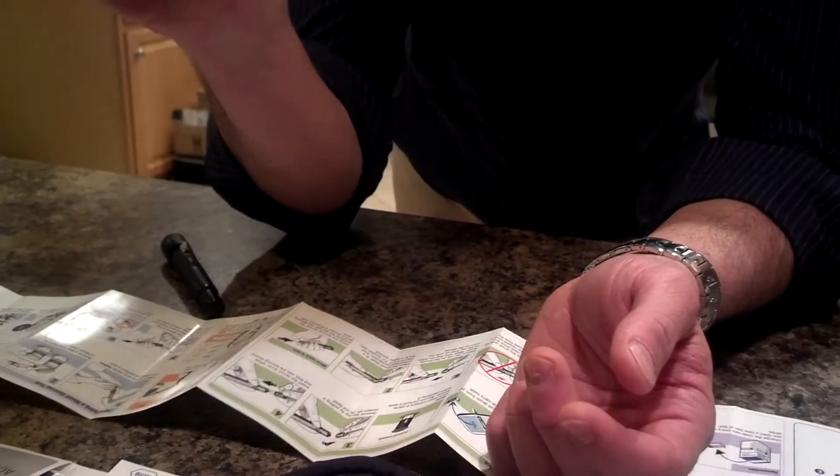What's my blood sugar level? It says 96 — 96 milligrams per deciliter.